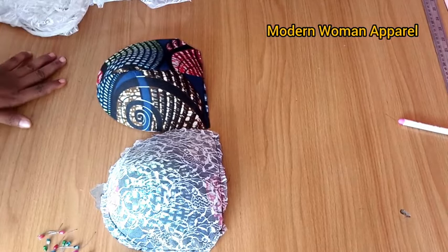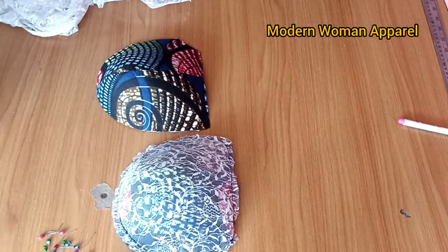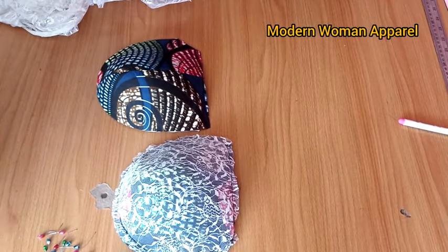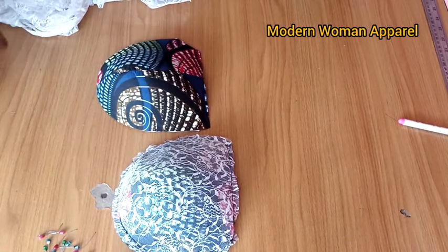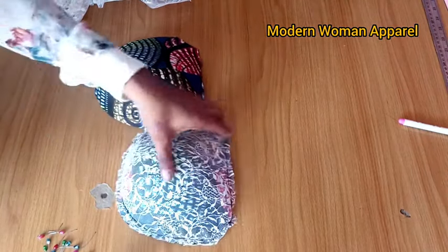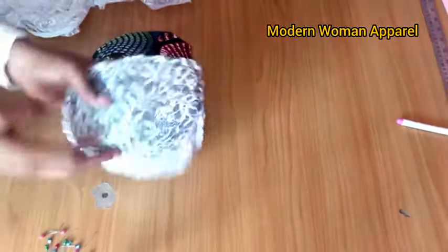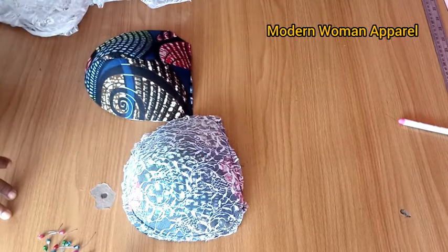Hi modern fashion designers, welcome back to class. This is Modern Woman Apparel. I want to especially thank all my returning subscribers, and if this is your first time here, you're highly welcome. Please join us by hitting the subscribe button and turning on your notification bell to get notified whenever I upload a new video. In today's class I want to quickly show you a very short and easy way of draping your cup. If you want to see how this cup was made from scratch, I have the tutorial right on this channel — check the comment section for the link.